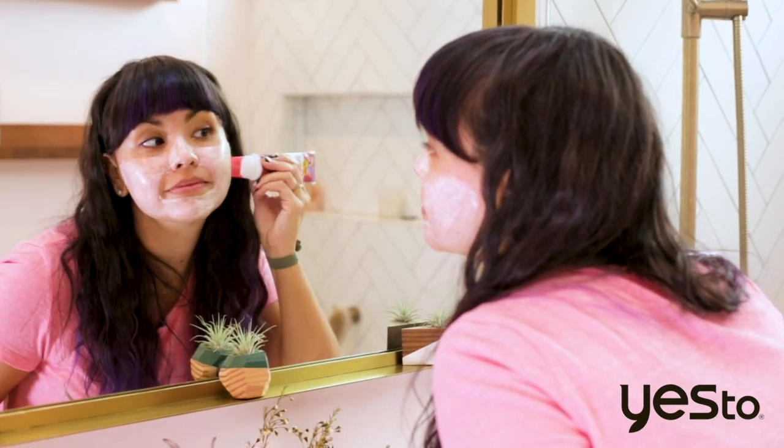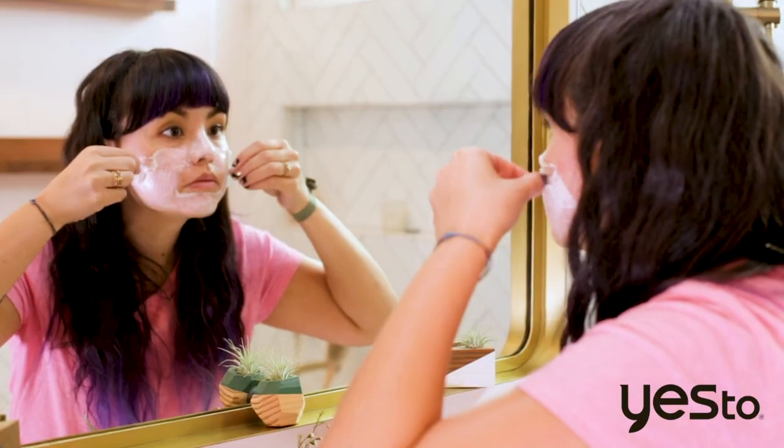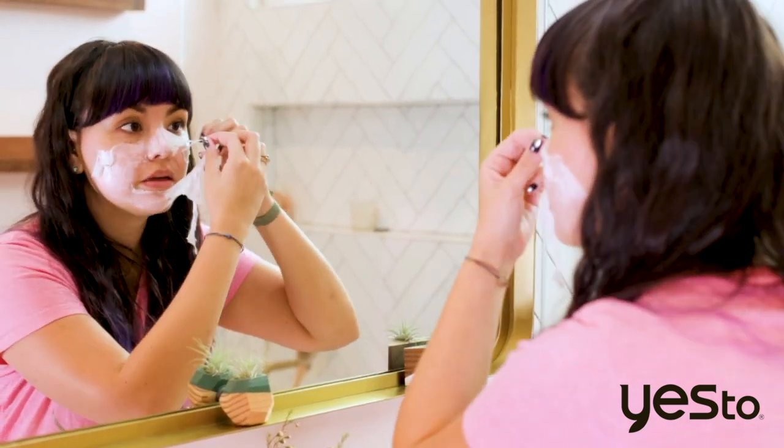It's been about eight minutes and the mask is completely dry. So I'm going to start peeling it off using the built-in applicator to help with removal. I've peeled my way to glowing radiant skin.